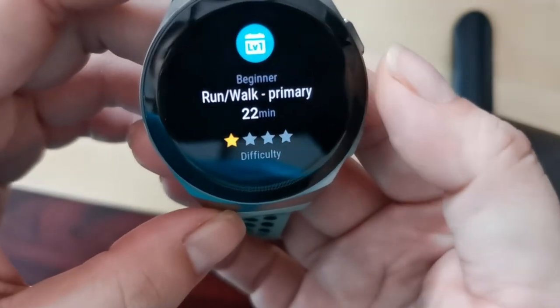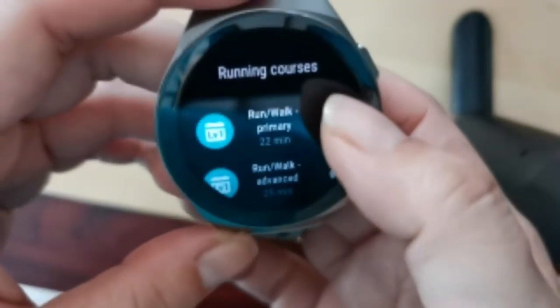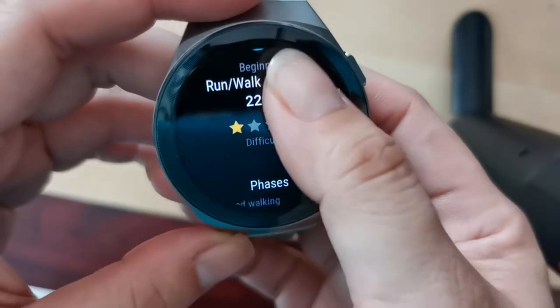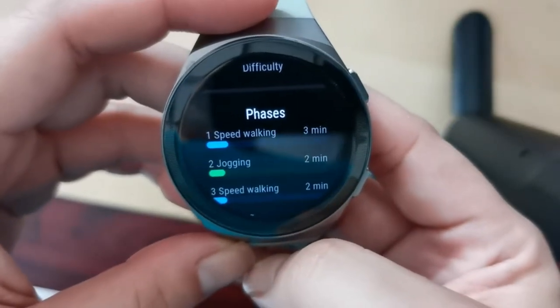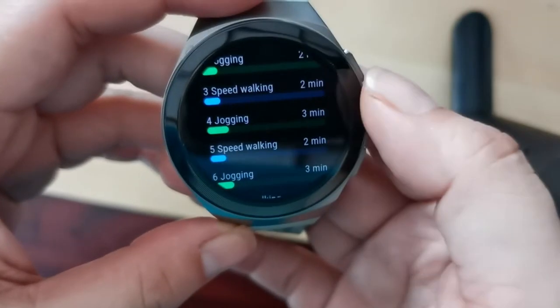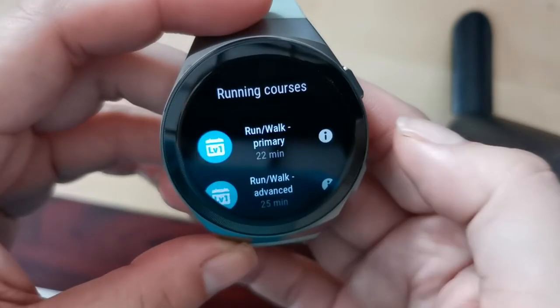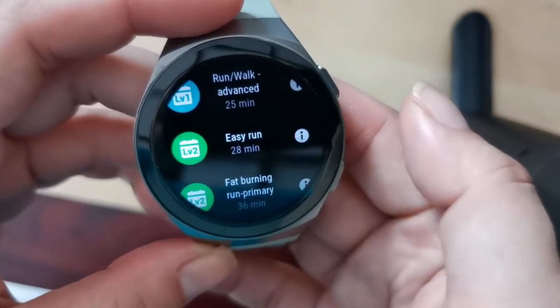There's a beginner run or walk program that takes 22 minutes, set to low difficulty. It is split into different phases, so it will guide you through the different phases of walking and jogging to train you for longer distances.